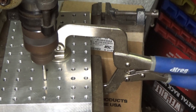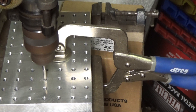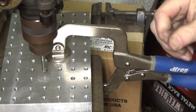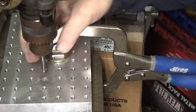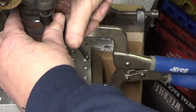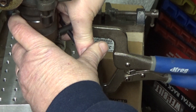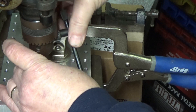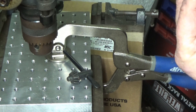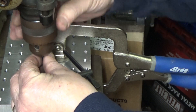The instructions recommend going very light. I thought I knocked the tip of it off already.